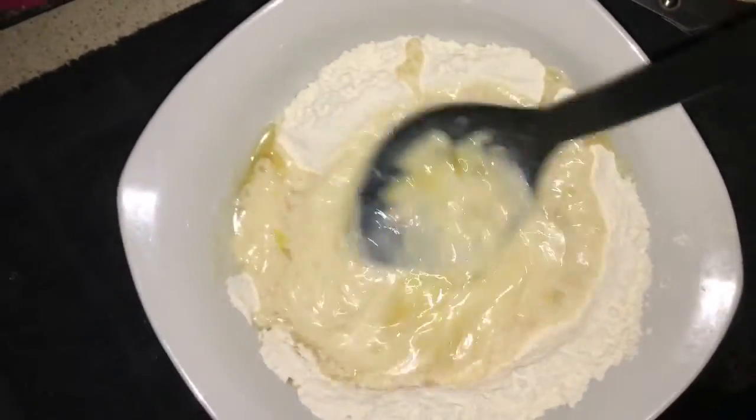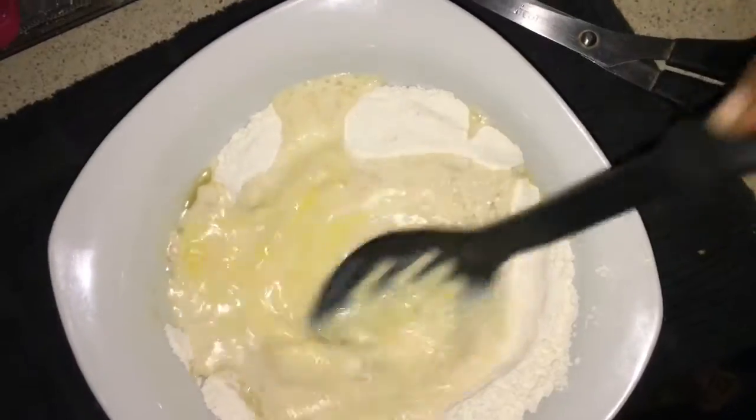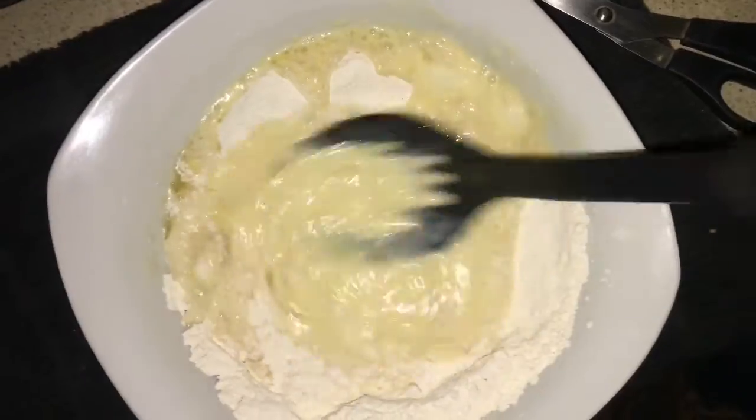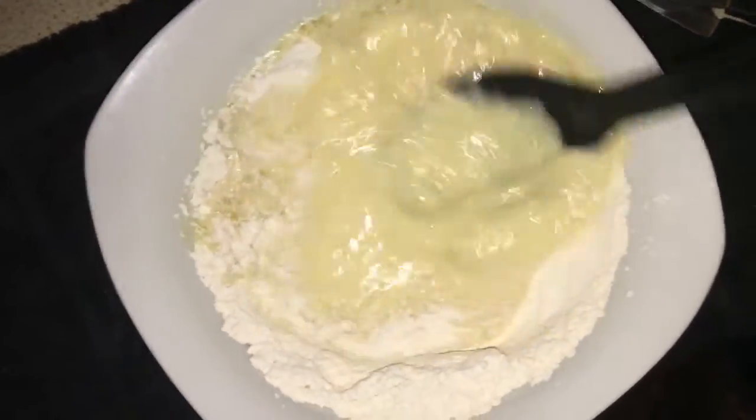I'll be watching and you pour in a little bit at a time, because I don't want to put in too much milk and have the batter all watery.